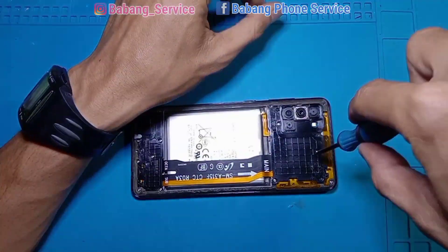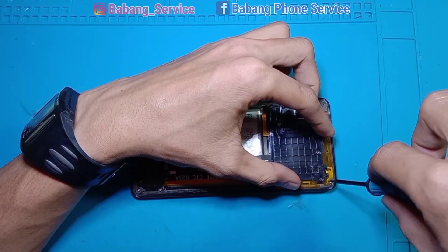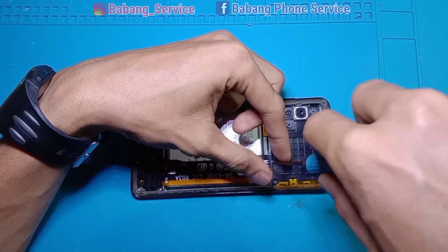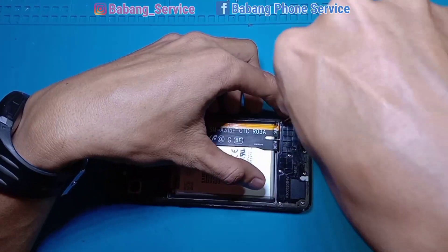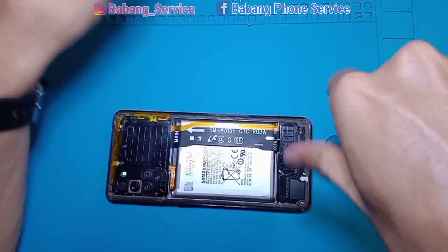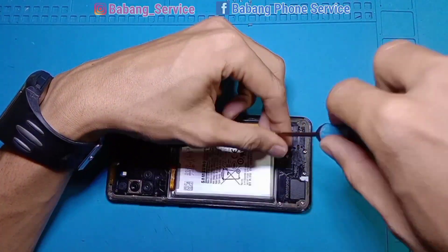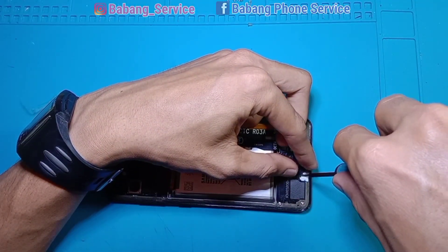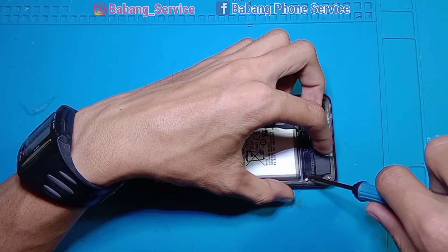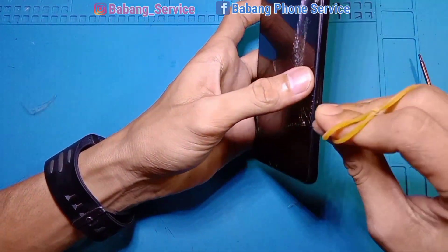Perlu saya sampaikan untuk teman-teman yang baru bergabung di channel saya: saya di sini melakukan penggantian kaca layar tidak menggunakan lem OCA sticker atau lem OCA kering, melainkan menggunakan lem OCA cair. Untuk teman-teman pemula yang pengen belajar ganti kaca gelas, bisa diikutin step by step. Setiap teknisi itu beda strategi, beda cara, beda trik — jadikan banyak referensi agar semakin mahir.